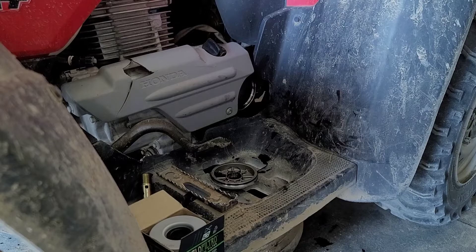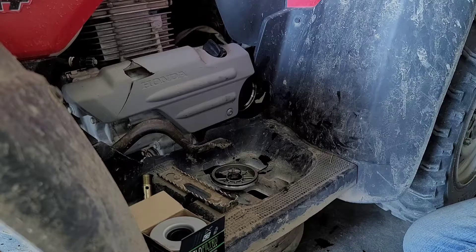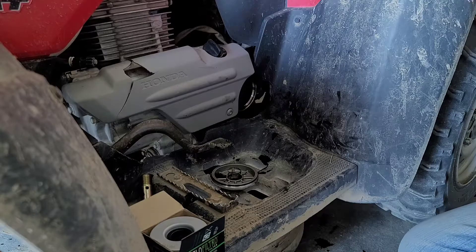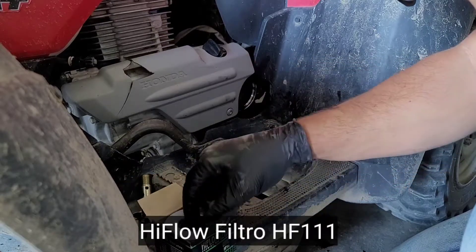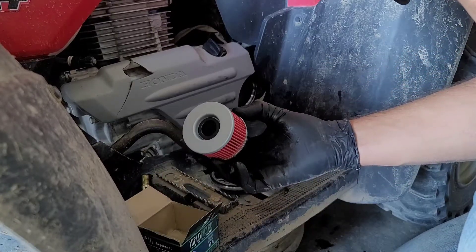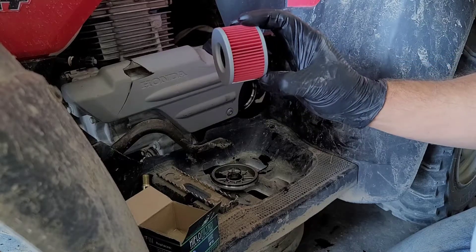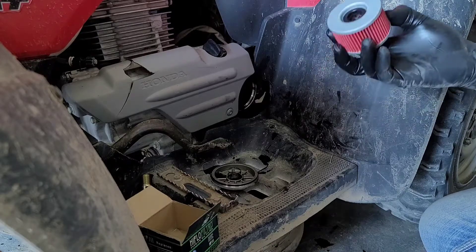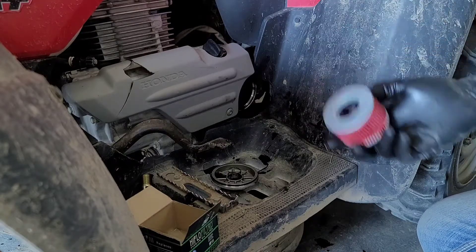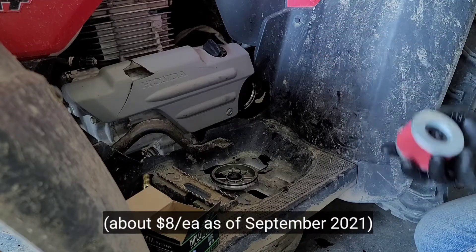I'm limited on light right now — I'm working down in the old Quonset hut because I happen to have the filters for this thing down here. I use these Filtro high-flow filters; this is the HF111. They're made in Thailand but it's an American company, and these are very high-quality filters that rival Honda OEM. I've used them for years on a variety of machines — they're fantastic, very inexpensive, and you can even get them on Amazon.